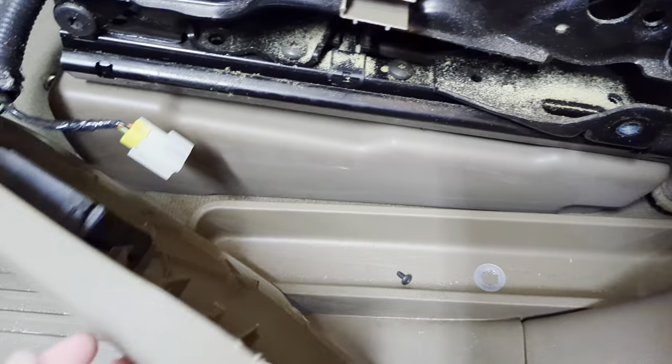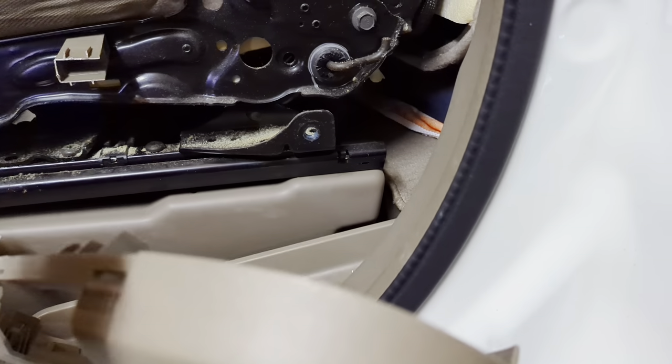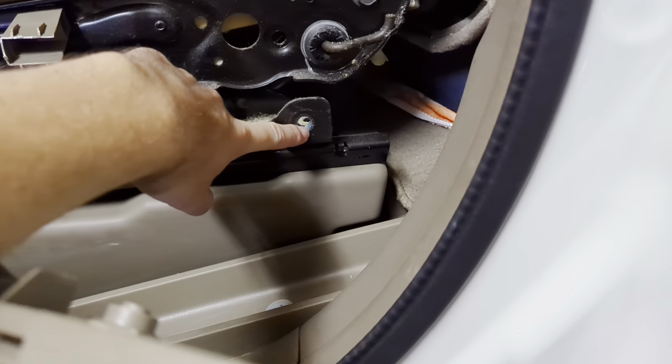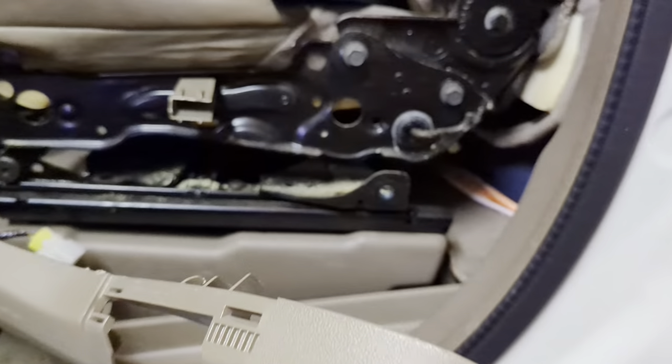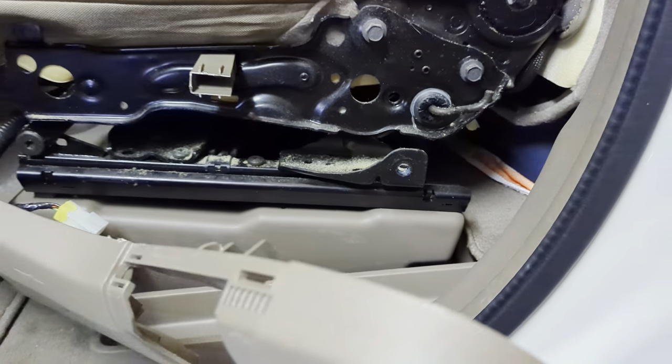Now we're getting it all nice again, taking it all out. We got a new one of those side panels because the old one is broken. I also had to get out here the seat belt connector.